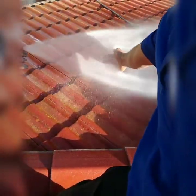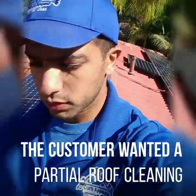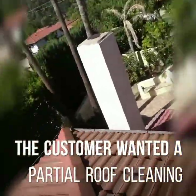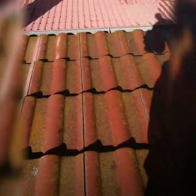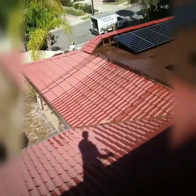All the pressure — we wash the solar panels, clean the gutters. The roof looked like this before. This is how it looks when it's dry. And now it's all clean.